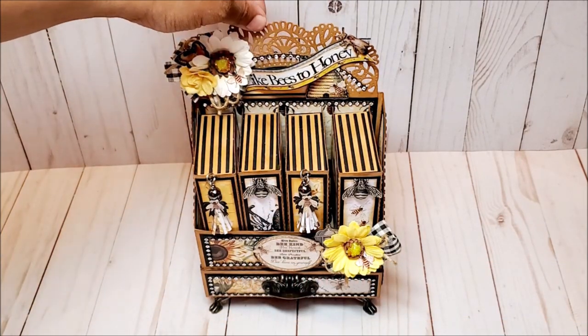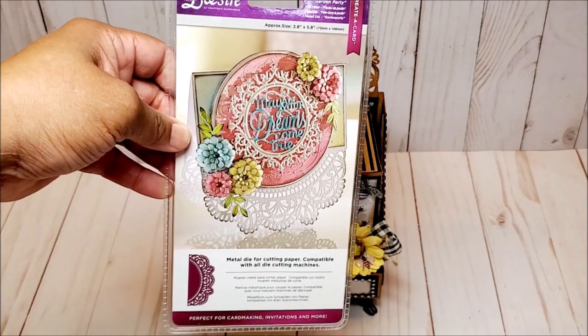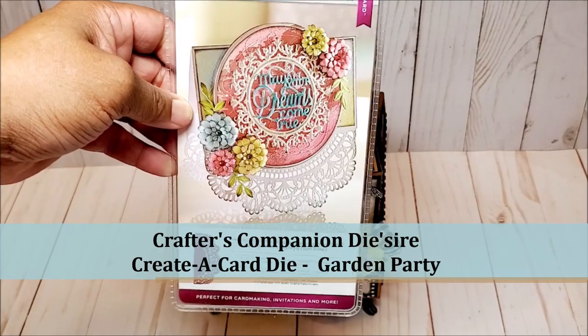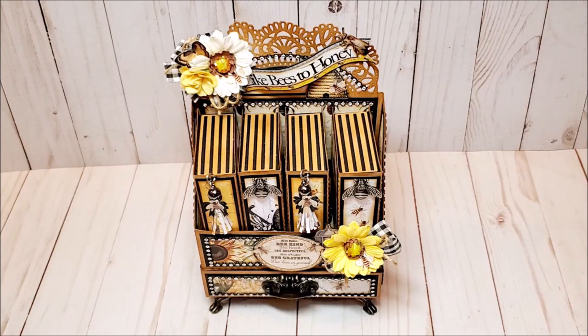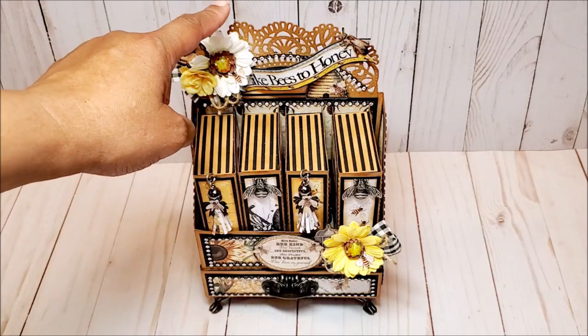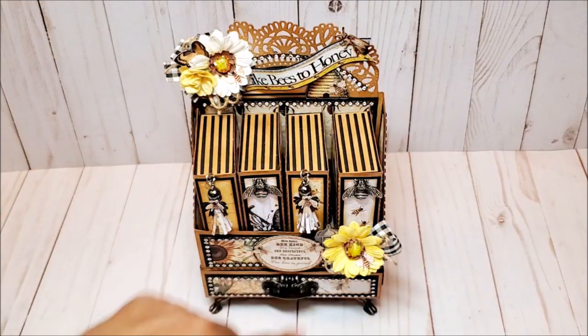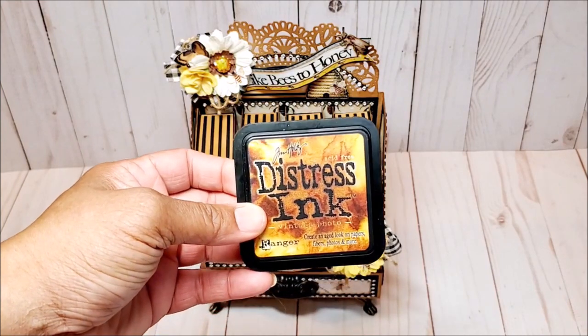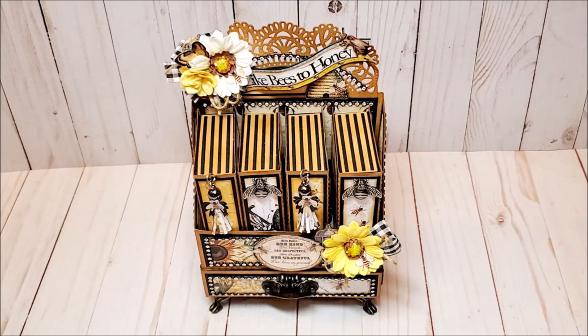I've added this top piece here, which I think is so beautiful. To create that, I used a die by Crafter's Companion — this is their Desire on the Edge die, called Garden Party. I also created a drawer here on the bottom and we'll talk about that in a little bit. The total project measures 10 inches from top to bottom, the width is 6 inches, and the depth is 3 inches. I used craft paper with this paper collection. Because of the bright yellows, grays, blacks, and white, I thought I could do something a little bit more rustic. I distressed all of the edges with Tim Holtz distress ink called Vintage Photo, and I really love the rustic but elegant look that it has.